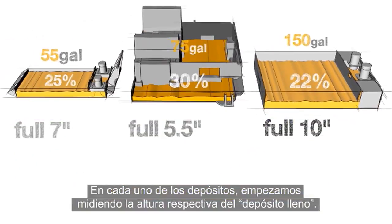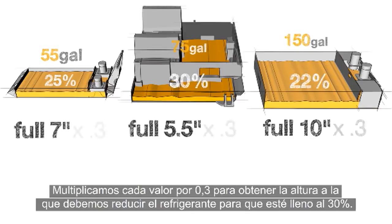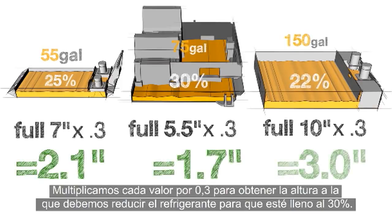For each of our tanks, we start with their respective tank full heights. Then we multiply each of these numbers by .3 to reduce the level of coolant down to 30%.